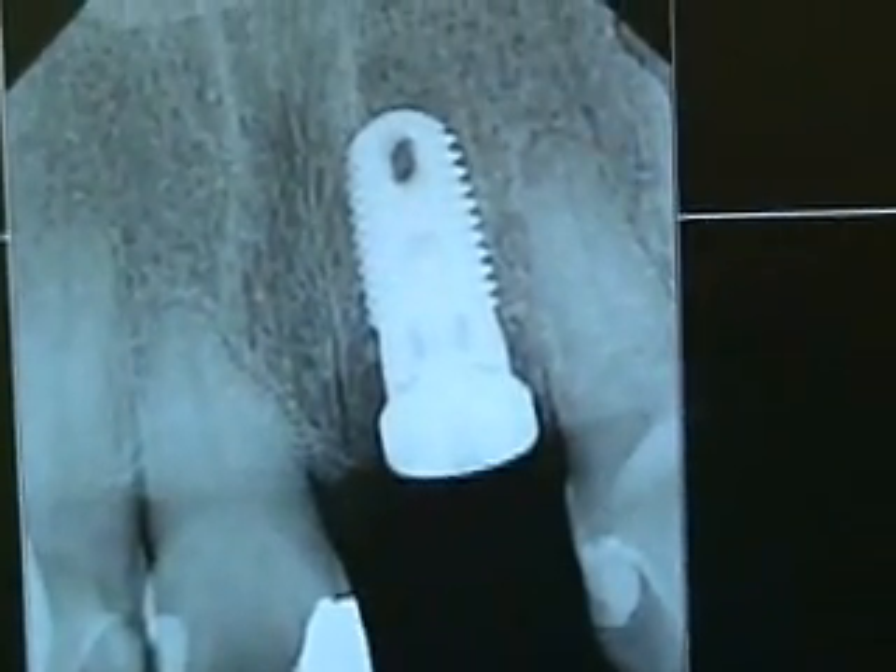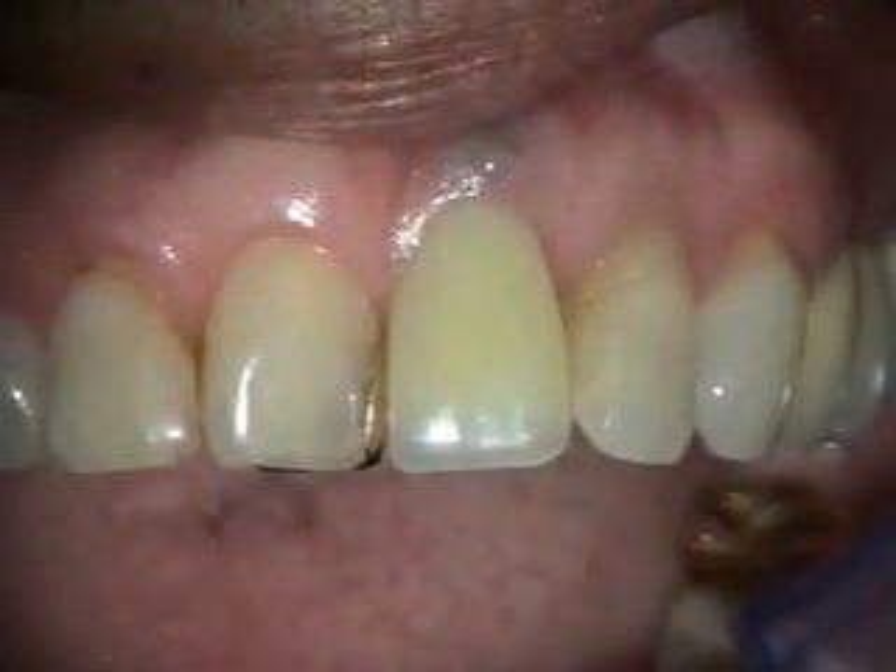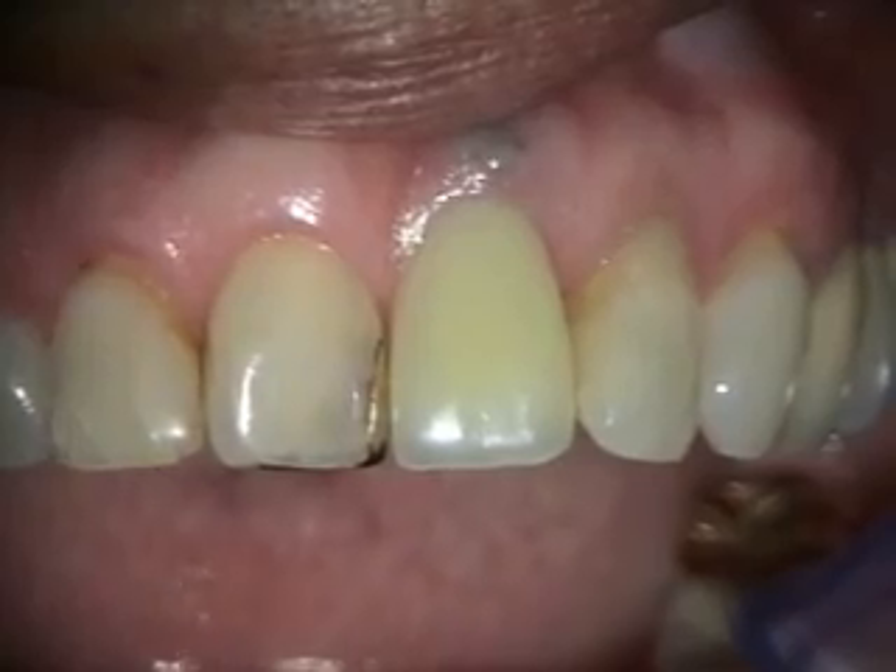Here's our x-ray, and we'll take a look at things in one month. This is a one-month healing of the immediate implant in the number nine spot.